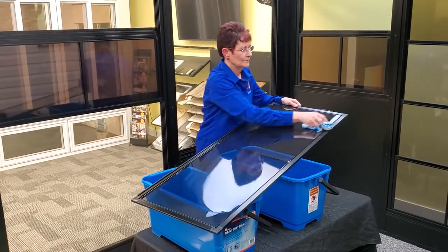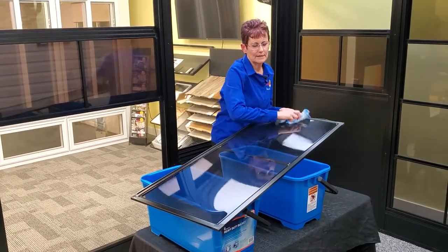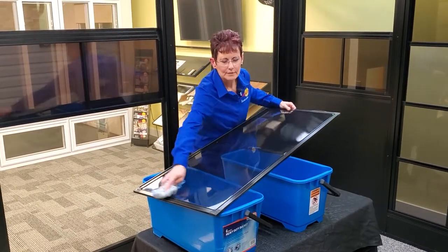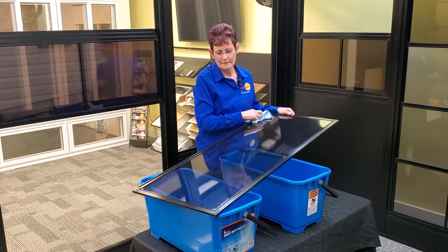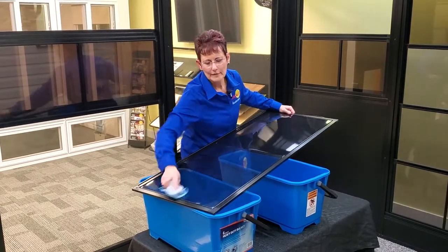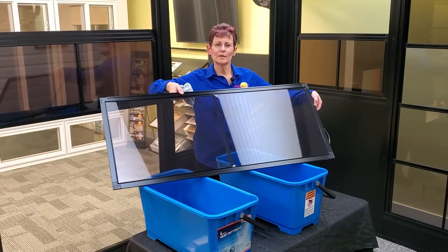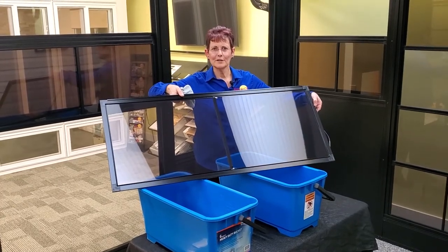Make sure you wipe the whole window. What this does is keeps the dirt and grime away from your window. And there you go — your window is nice and shiny. Thank you.